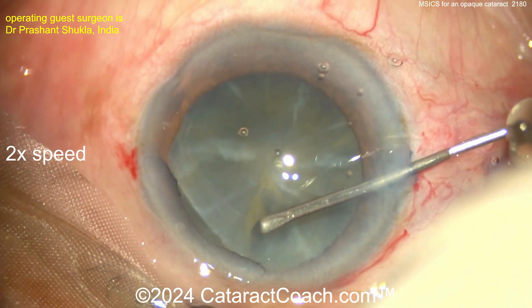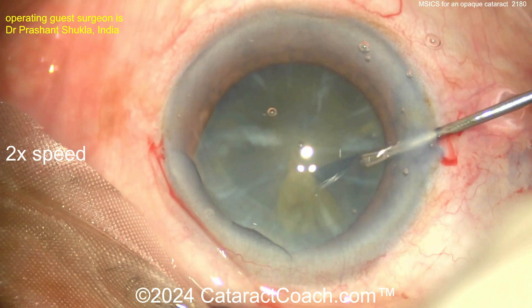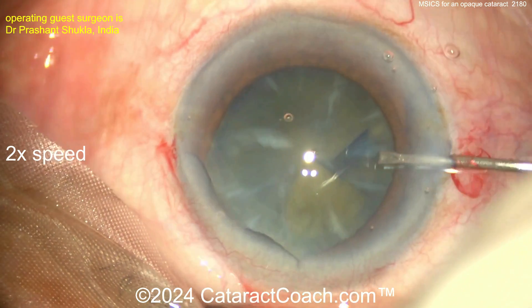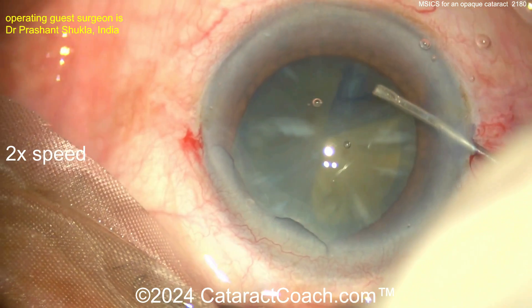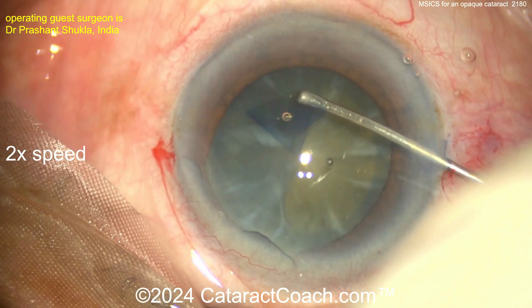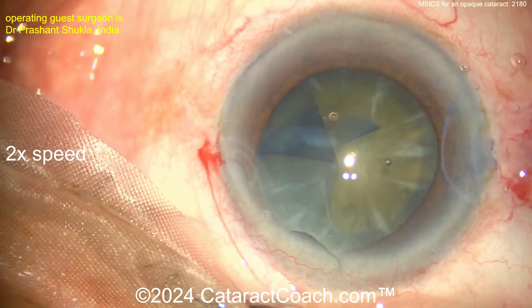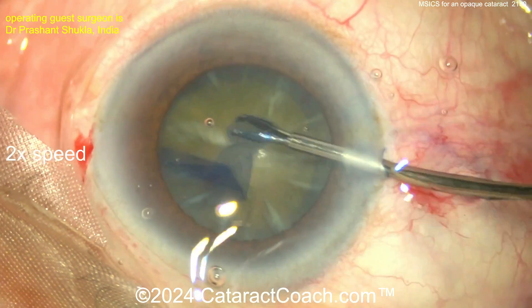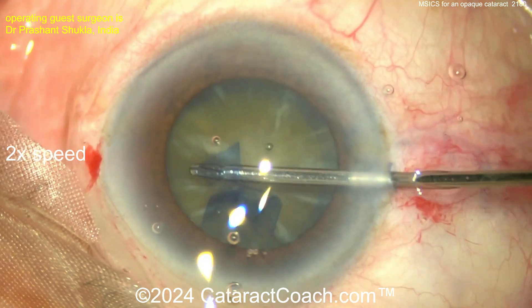A little HPMC — hydroxypropyl methylcellulose — on the cornea, getting that flap turned over. Fortunately, not too much of an intumescent case. You see the white spiky cortical things there? Those cortical spokes are telling us this probably isn't an intumescent case, because if you have an intumescent cataract, all the cortex becomes white like those spokes and coalesces together.